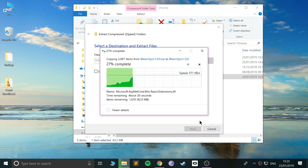Once this has extracted, we can start the process of adding the files and hacking our PlayStation Classic.